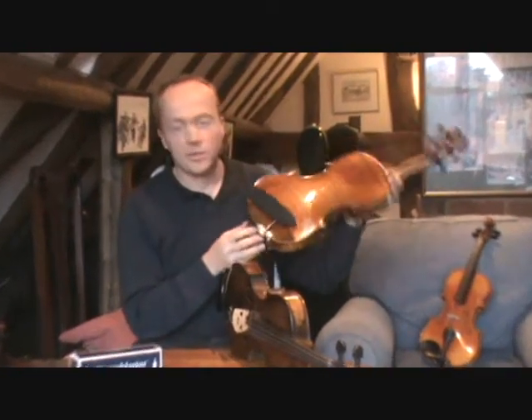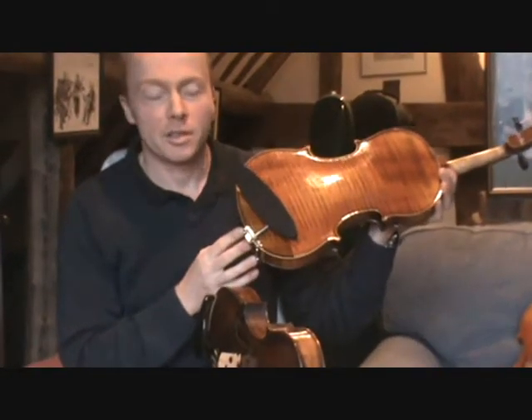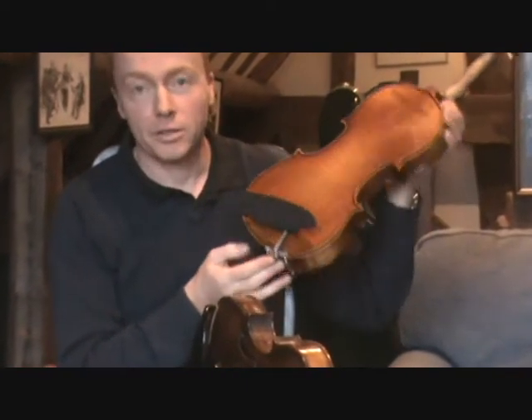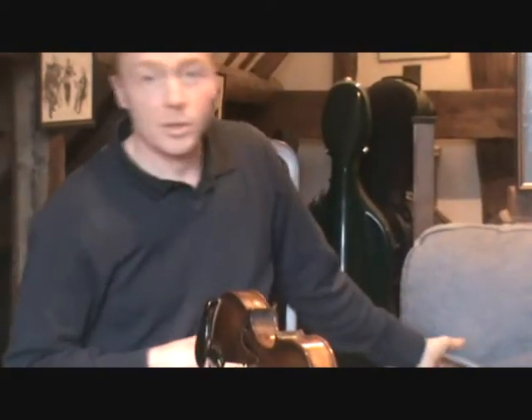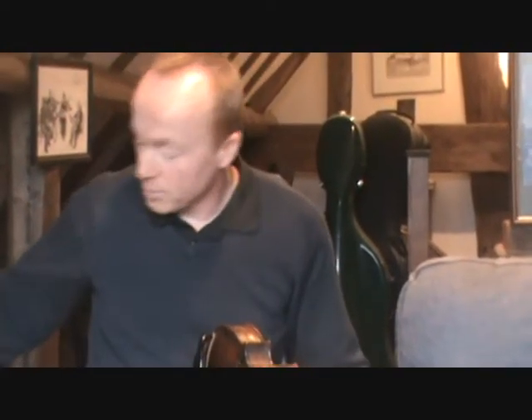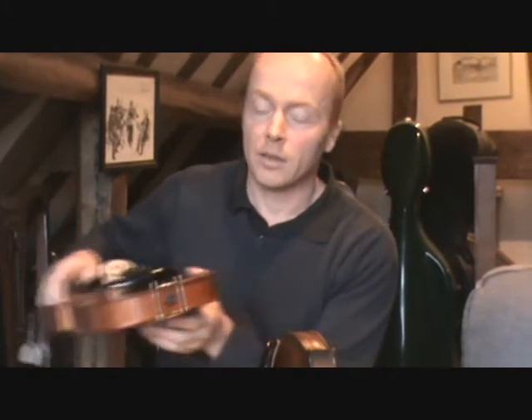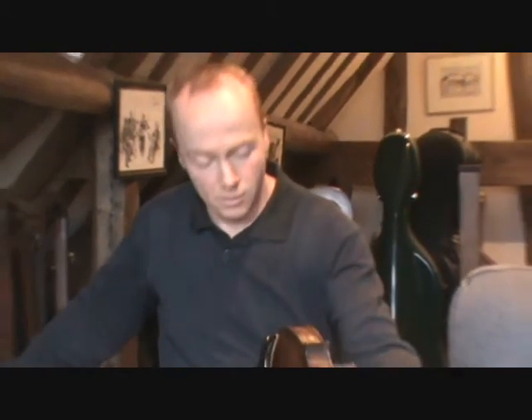This video is going to be a demonstration of how to fit a Stonemaster shoulder rest, like the one we already have fitted on this instrument, with a side fitting chin rest. They can also be used and fitted on instruments with a centrally fitting chin rest, but today we're going to focus on an instrument with the side fitting version.